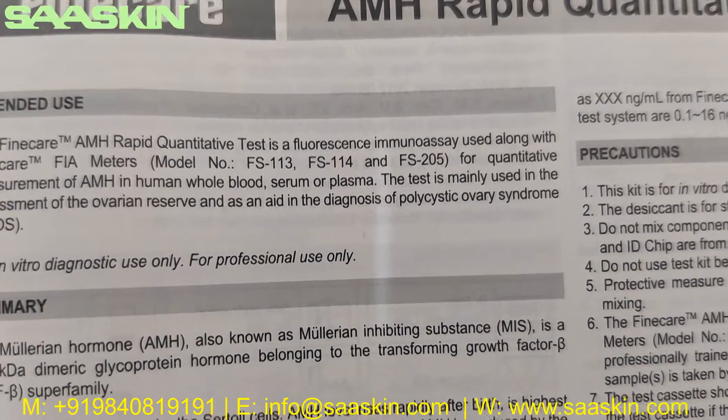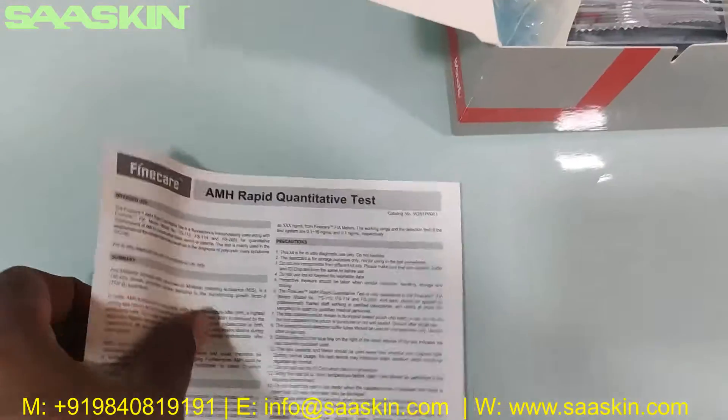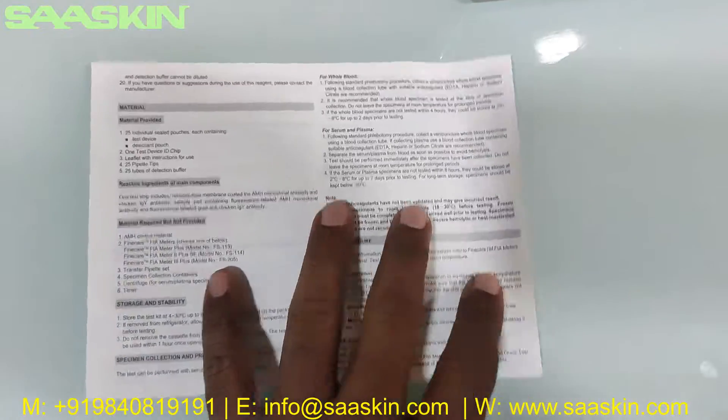The test is mainly used in the assessment of ovarian reserve and also aids in the diagnosis of polycystic ovary syndrome. This is a complete instruction for use manual which has all the details for you to conduct the test process — test preparation, procedure, conducting the test, and how to interpret your results.